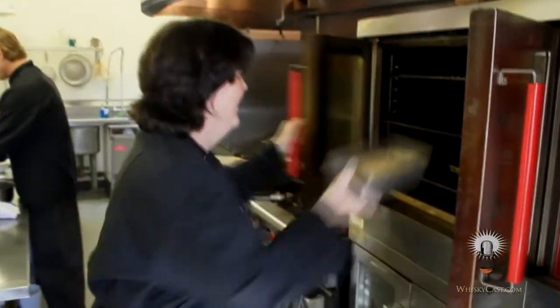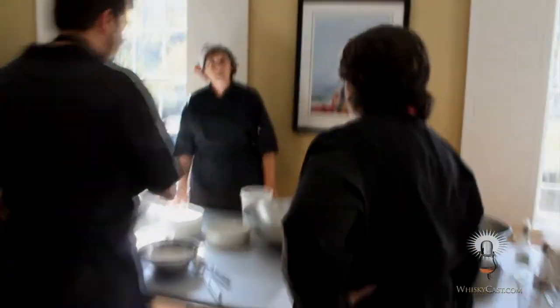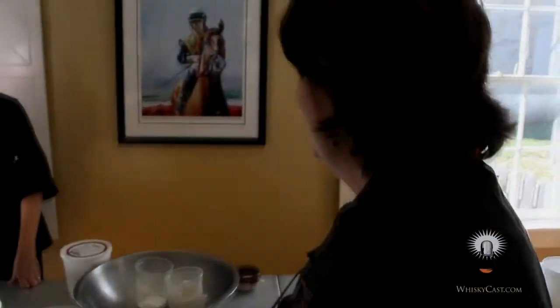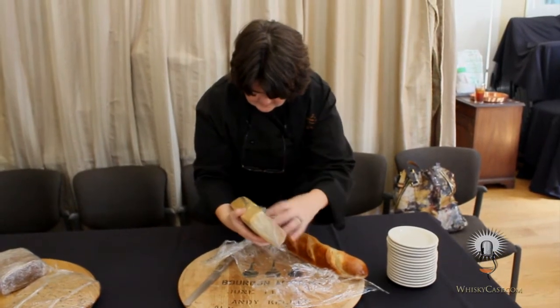Here at Woodford Reserve they take that to the extreme in many ways. It's one of the few distilleries with a chef in residence. Chef Wiedemichael has three restaurants of her own in Kentucky, as well as being Woodford Reserve's chef in residence. She's in charge of the menu for the distillery's brunches as well as special dinners for Woodford Reserve guests.